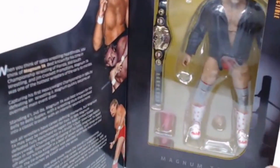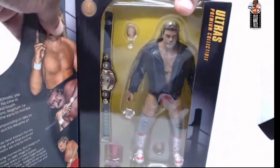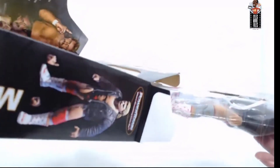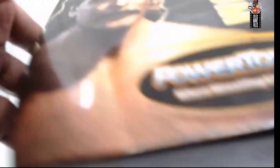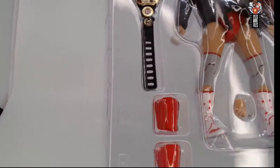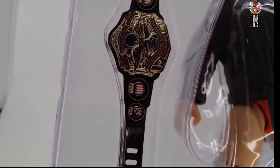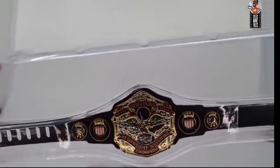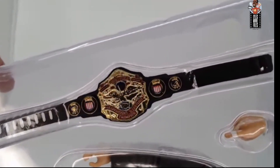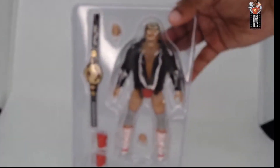Let's take a look at Magnum inside the package. I did cut the tape to make it easier, so the box slides right up and closes back in. Here's Magnum — some parts will fly out because of how they're situated. The knee pads actually say 'left' and 'right' on them. The U.S. title up close is really impressive — it really captures and reflects the actual design of the belt. It's got the blue tint on the side panels, the lettering is crisp and clean, and you can actually read 'NWA' on it.